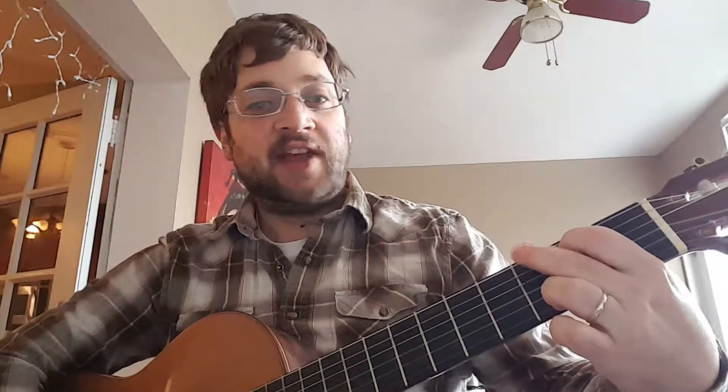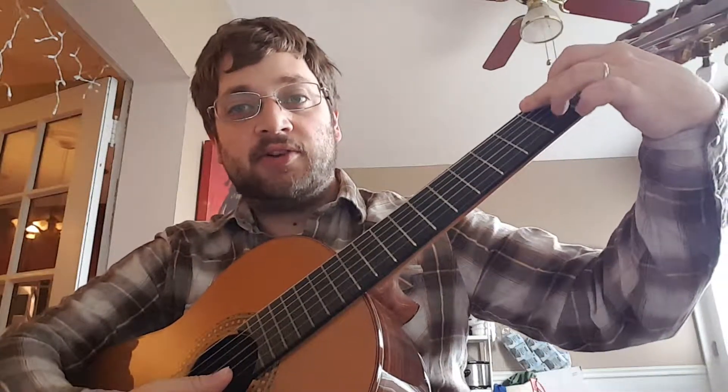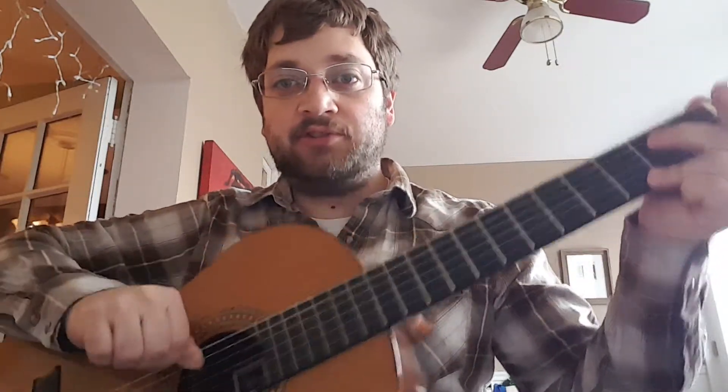Alright, on the baritone ukulele we have a G chord where we only put our third finger down on the third fret and play all the strings. On a six string guitar, that same G chord has your second finger on the sixth string, your first finger on the fifth string, and then your third finger down here. If we take away the sixth and fifth strings, our G chord would look just like the baritone ukulele. So essentially you subtract the fifth and sixth strings and they look exactly the same.